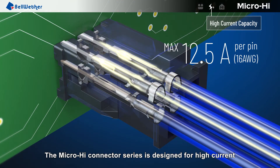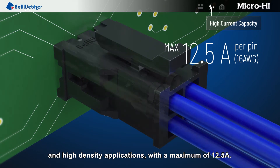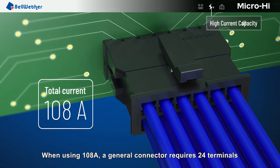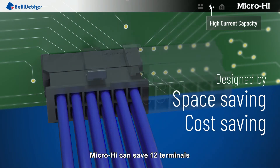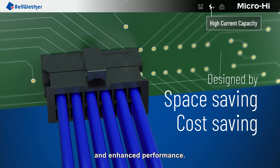The MicroHi connector series is designed for high current and high density applications with a maximum of 12.5 amps. The small size of MicroHi fits applications in limited space perfectly. When using 108 amps, a general connector requires 24 terminals, but MicroHi can save 12 terminals through a lower cost achieved by space-efficient design and enhanced performance.